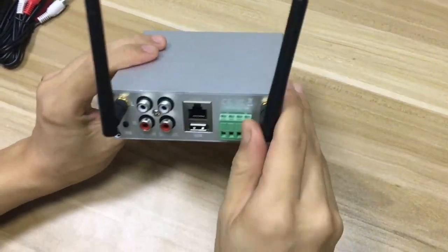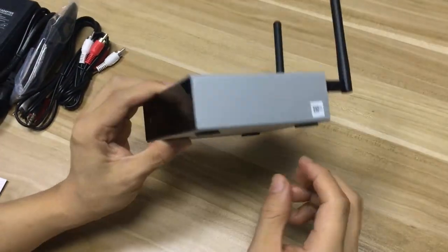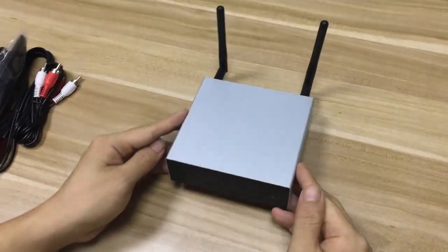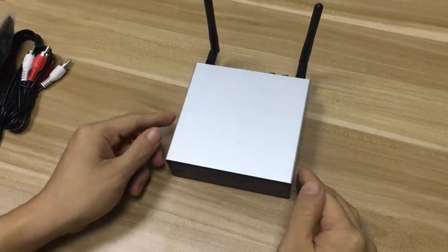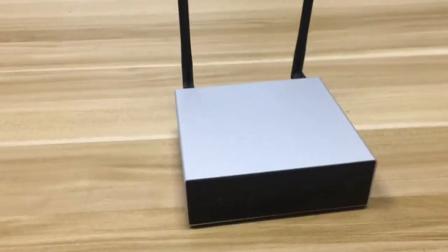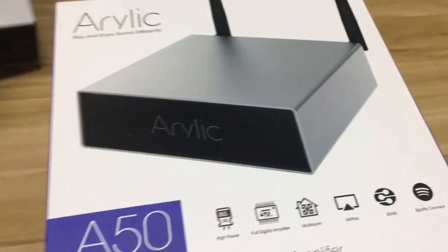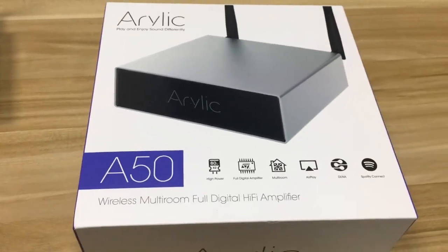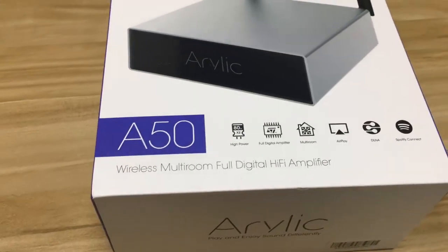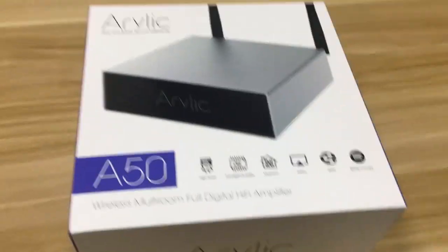Okay, so this is the whole unit now. Let's look at it one more time. It fits the furniture quite well. If you don't like the antennas, you can also use Ethernet to connect to the network. Now let's check out the features of the A50. From the box, we see it's a full-digital hi-fi amplifier. It uses an amplifier IC from ST — the model number is STA326, which is a full-digital amplifier IC.